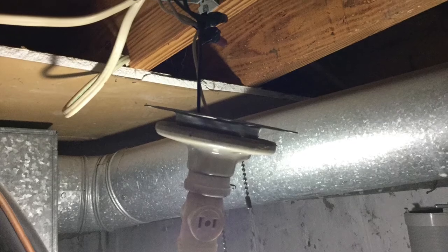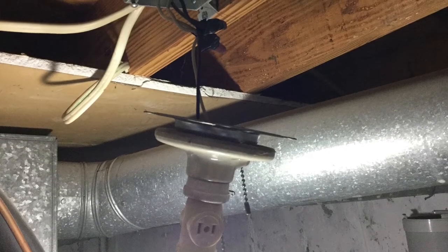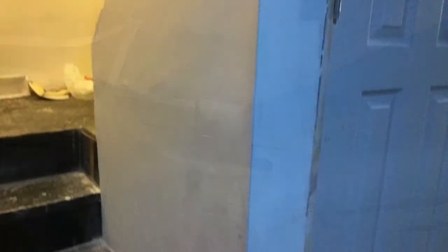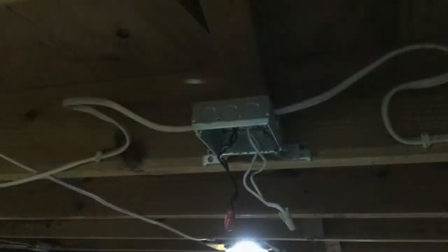Now we have our tools together, let's get to work. For one side of the basement we're pulling power from here and routing wire to the location where we're installing the dimmer switch. Then from there we route wire up to the electrical junction box in the ceiling, which connects to all the lights on that one side of the basement.